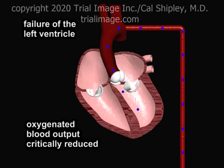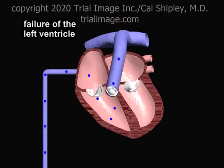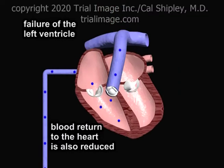In left ventricular failure, oxygenated blood output from the left ventricle is critically reduced. As a result, the volume of blood returning to the heart is also reduced.